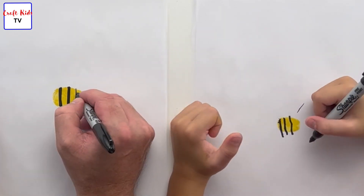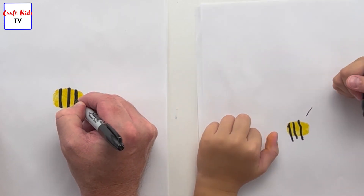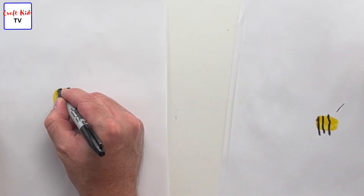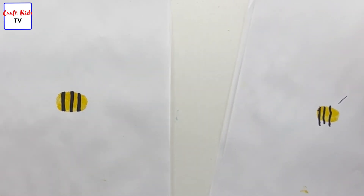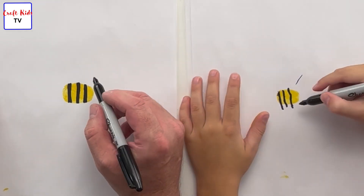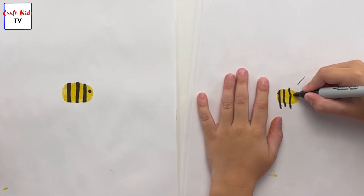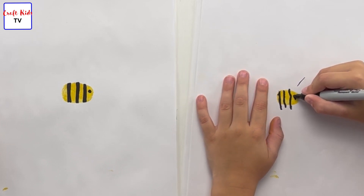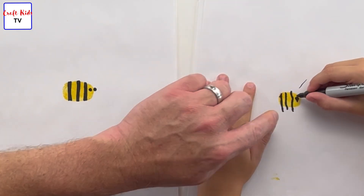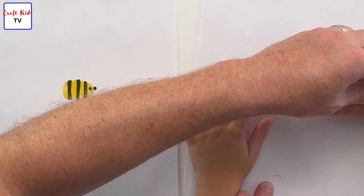Good, and then do the last one — just make it a little bit better. Good. Now what we're going to do is add two eyeballs. Watch how Dad does it — one eyeball is going to go right there, a little small eyeball. And then one eyeball right next to it, kind of sticking off the edge of the yellow. Go ahead — good job!